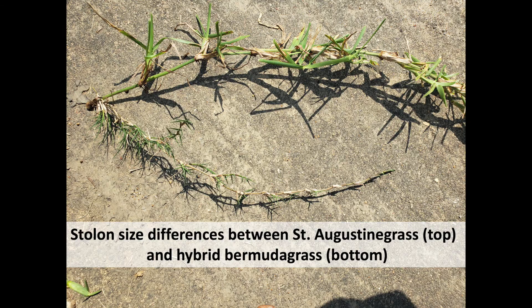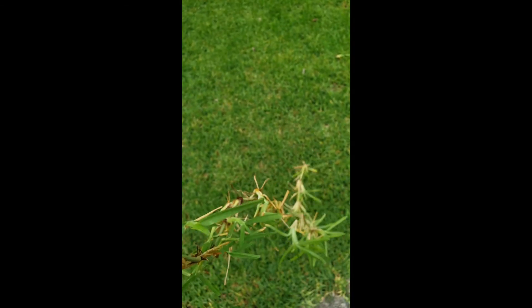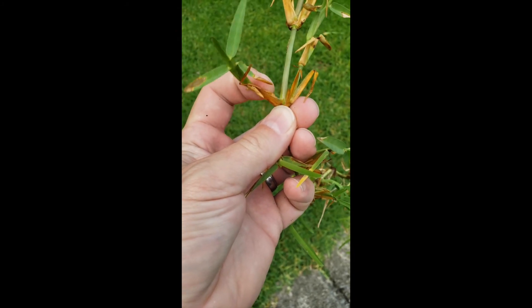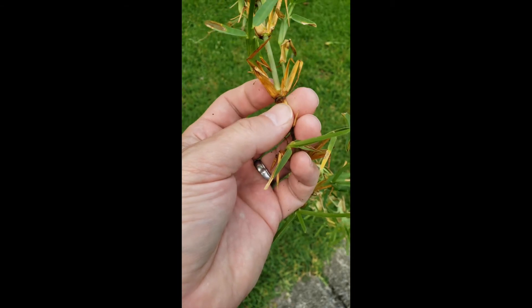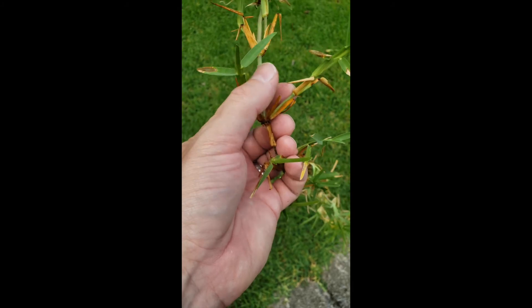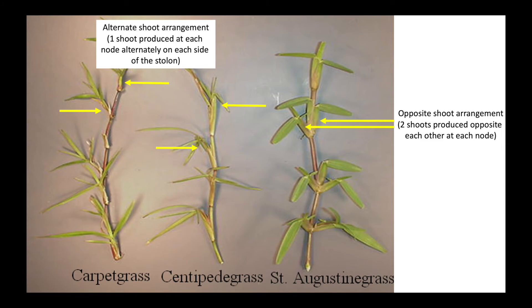These are extremely vigorous stolons. A couple of things for identification characteristics: the arrangement of shoots on the stolons are opposite, so you've got one shoot coming off the stolon on one side of the node and one on the other side — at every node there are two new shoots. Centipede grass and carpet grass are alternate, so if you're confused between identification of St. Augustine grass and carpet grass or centipede grass, look for opposite versus alternate.